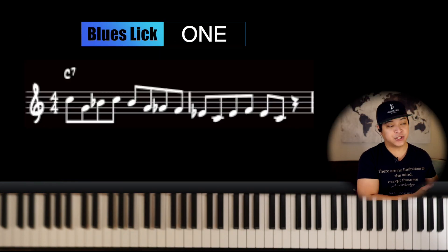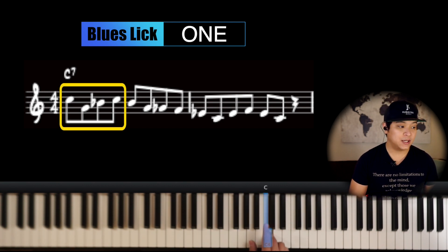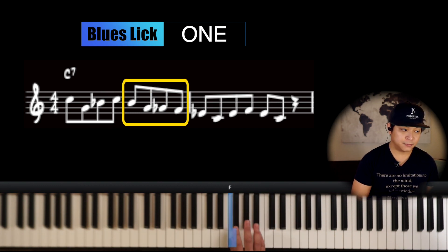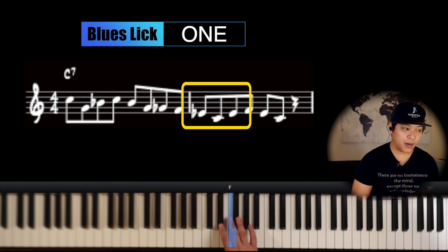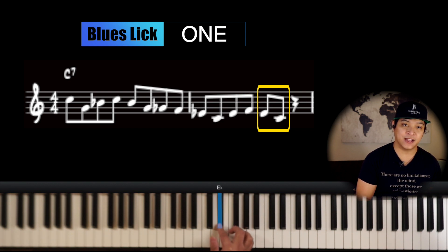You can start this lick from any downbeat. I like to divide these licks into four different parts. The first part is C, G, Bb, C. In the next part, it's just going down by a blues scale. Then on the third part, it almost sounds like the first part but starting from a different note. And the fourth part is just going Eb and C.